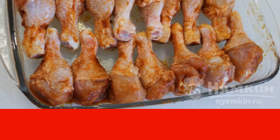This will make the chicken juicy and beautiful. After an hour, turn off the oven and let the shins stand in the closed oven for another 15 minutes. This will make them softer.